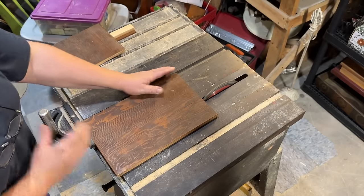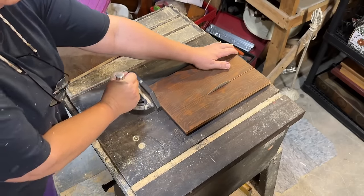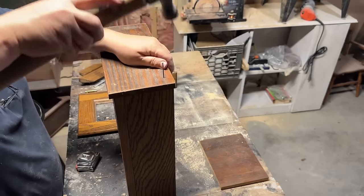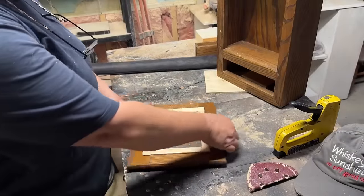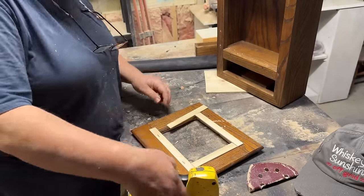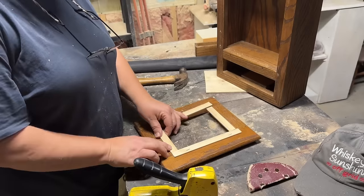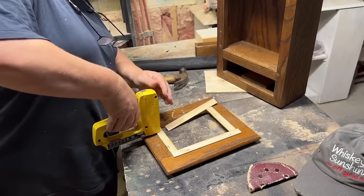I went ahead and cut that down on my table saw, nice and straight. Then I added it to the top of my cabinet and it fit just right — and actually the color is great, even though I'm going to be painting it. It's nice to know that when I sand it back it's going to be mostly the same color. I just nailed that in. Then I cut some small, very thin pieces of wood and made a straight frame around the door of the cabinet to give it nice, clean, straight lines. I just stapled that on — it will be painted and you won't see the staples, and since it's a primitive piece I'm not going to worry too much about any imperfections.